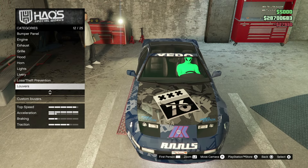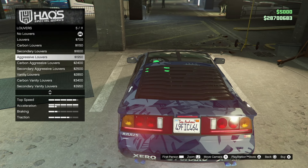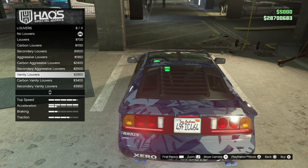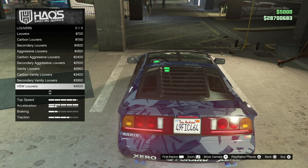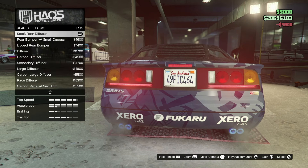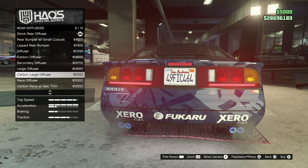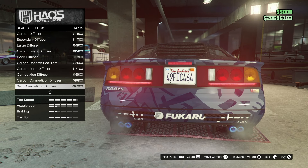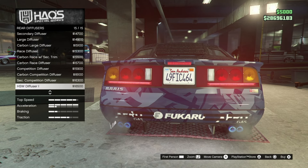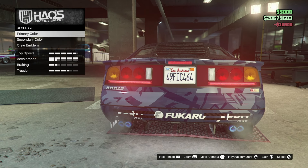I'm thinking I'm going to get the dense street camo — it looks amazing on this car. Going to louvers, as you can see on the back there are many different options. These are really really cool, so I'm going to get the HSW with a lot of carbon fiber. For the rear diffuser, we'll go through each of those — this car just looks amazing, I can't wait to test drive it.